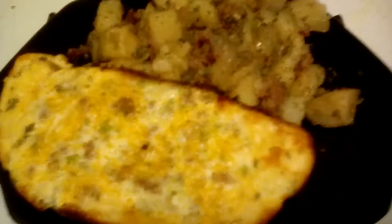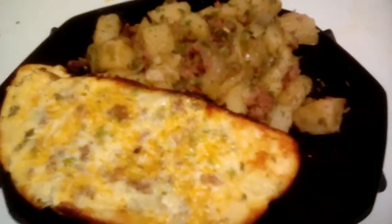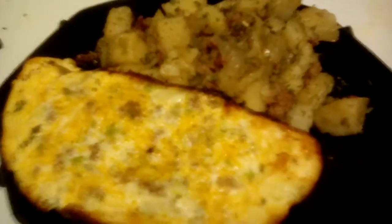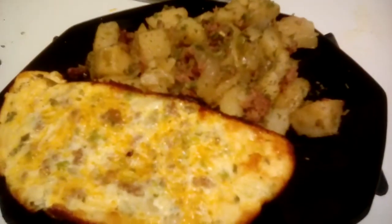That's the end of my video. I hope you try this recipe and let me know. Thanks for watching Cooking with Vanessa.